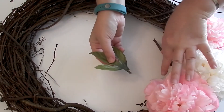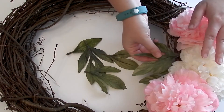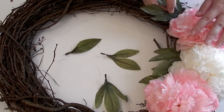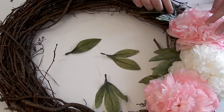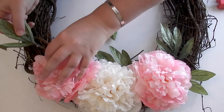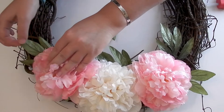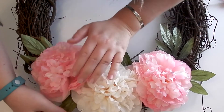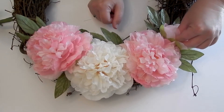Once I had my large blooms in place, I took advantage of all the leaves that came on these stems and either plucked them off or cut them depending on how they were attached, then put a little bit of hot glue at the end and lifted flowers to poke them in. This part was a lot of just eyeballing it and deciding what I thought looked best.